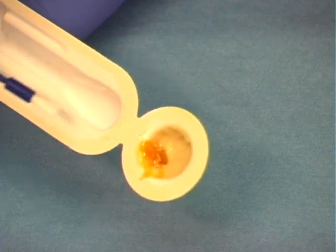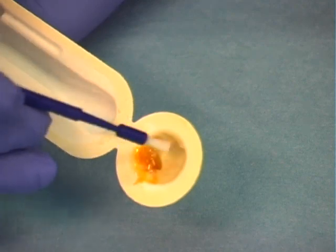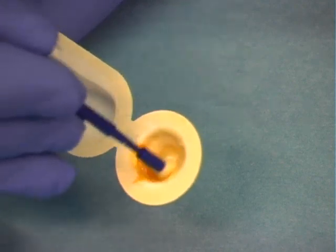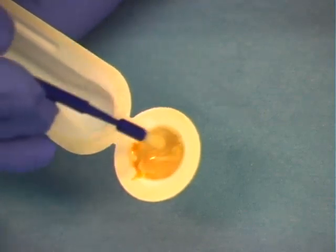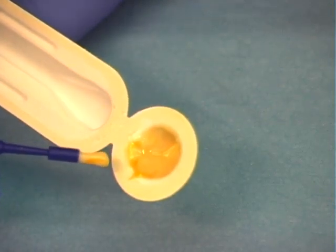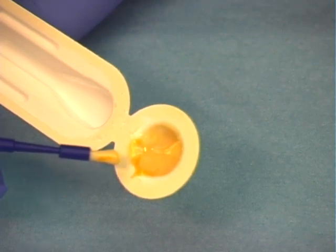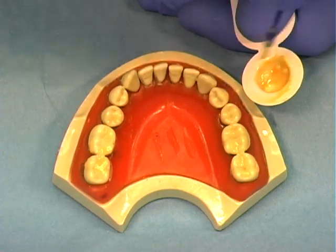Dispense the varnish from the packet using an applicator brush. The applicator brush should be dipped into the varnish and mixed well to get a homogenous mixture. Varnish sets up in the presence of saliva, but it is recommended to remove excess saliva by spraying air quickly on the teeth. Systematically paint a thin layer on all tooth surfaces.